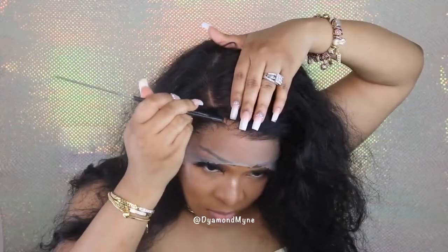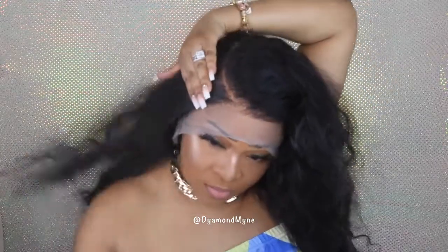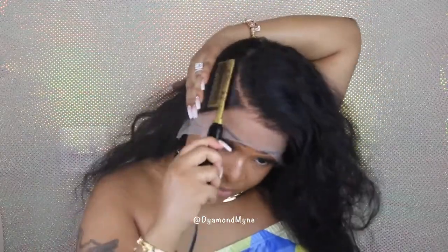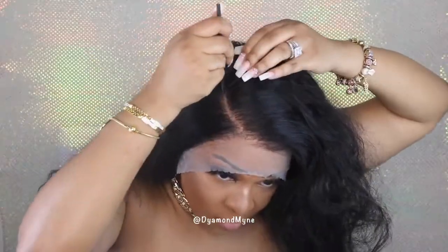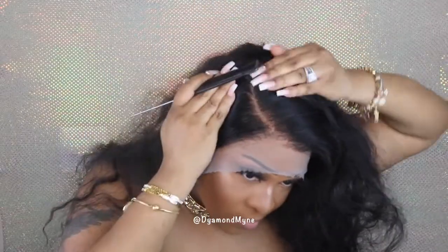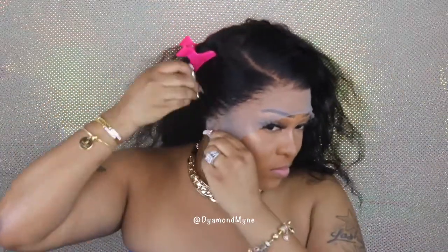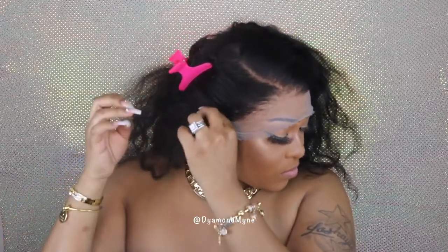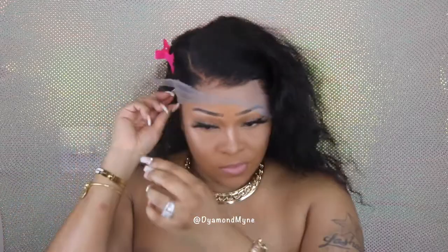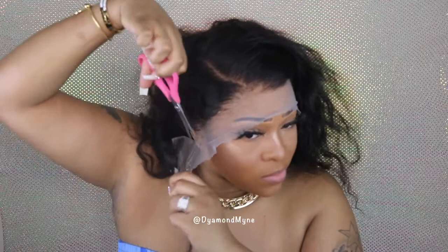With today's wig I'm going to attempt a curve C-part. Adding a little bit of makeup to the lace definitely adds more color and allows the lace to blend in with your skin if your lace is a little on the light side even after bleaching. You can buy lace tinting products but I don't like to use them because they're just really too messy — or maybe I just don't know how to properly use it.